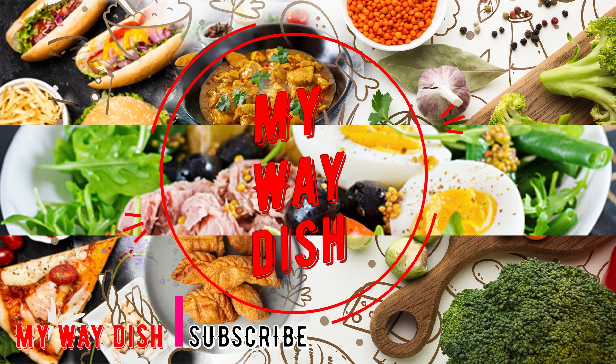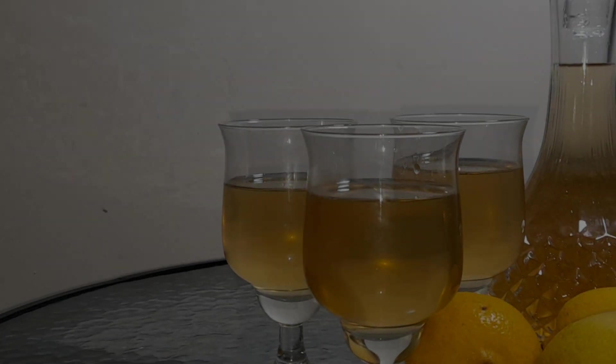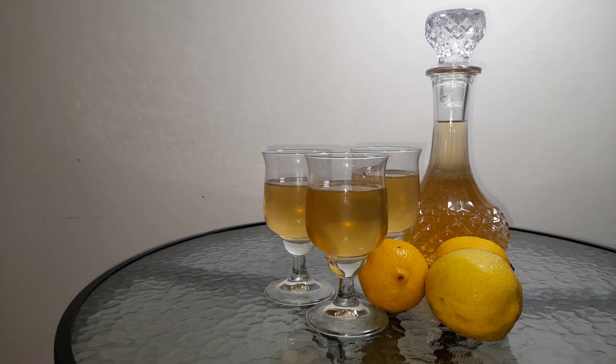Hello, my name is My Way Dish channel. I am going to show you how to make a video about lemon wine.